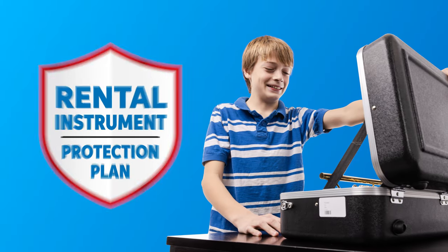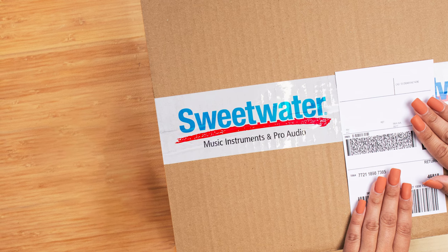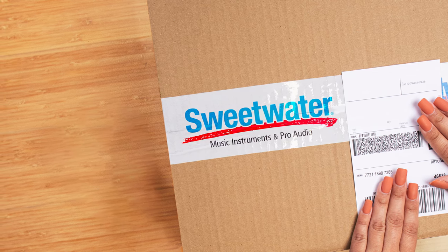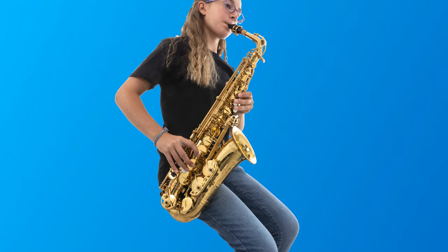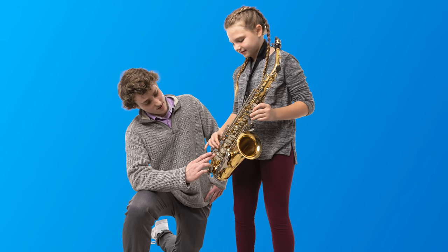You may be wondering, what happens if my sax gets damaged and needs repairs? Don't worry. Sweetwater offers an instrument protection plan as an add-on to your rental. This optional program allows you to exchange your saxophone whenever it needs repair. Just let us know when something goes wrong, and we'll send you a replacement horn that same day. All you have to do is send the damaged sax back using the free shipping label we provide. Then you can continue your rental on the fresh instrument that just arrived. It's super fast, it's super convenient, and it saves your student from weeks of sitting in class without their horn while waiting for a repair. That means more time for playing and learning, which leads to happier students and happier teachers.